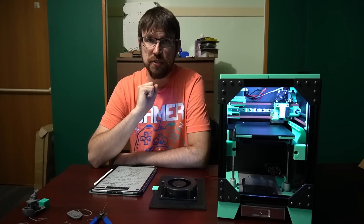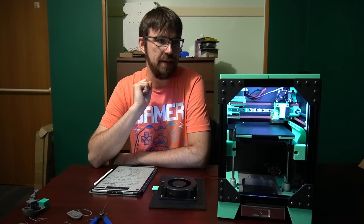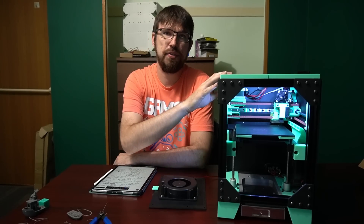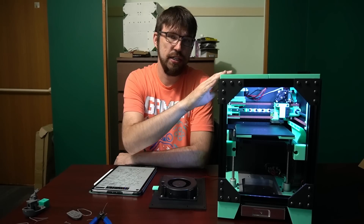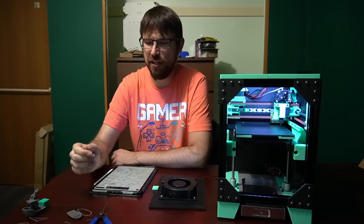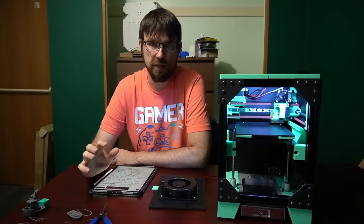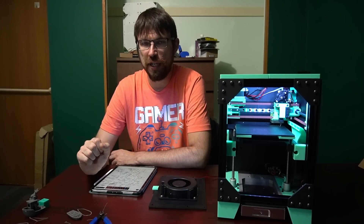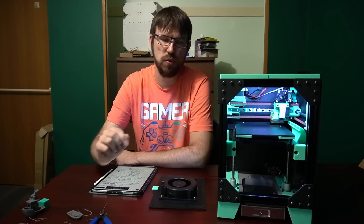I am very happy with the printer so far. This is a very high-performance compact 3D printer — essentially the same size as a V0, I think it's like two millimeters wider. The build area is 140 by 140 and the Z is about 120.